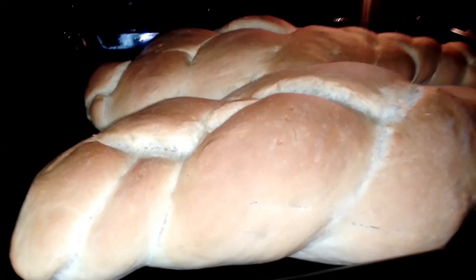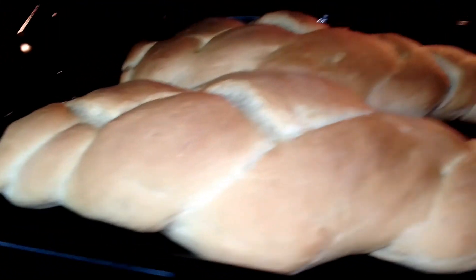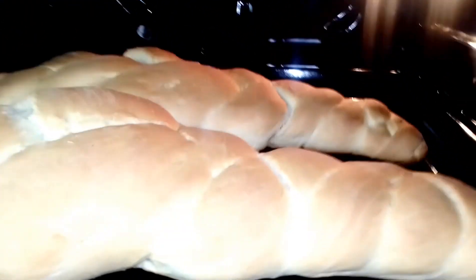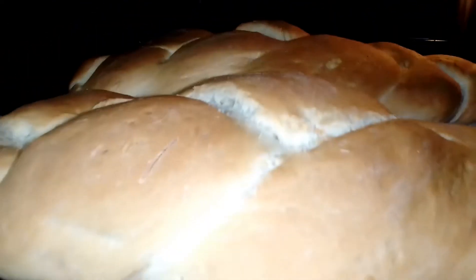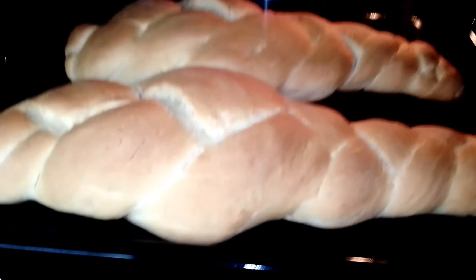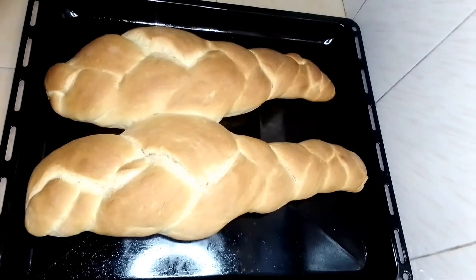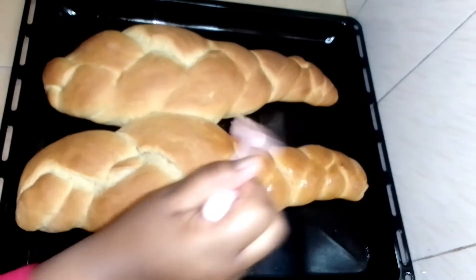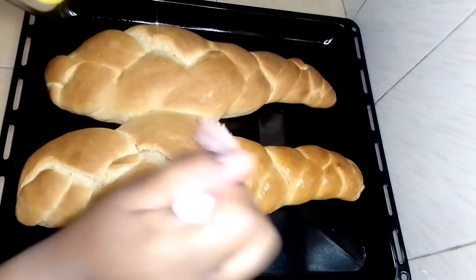I'm going to place them in the oven and bake them for 30 to 35 minutes. After I've removed them from the oven, I'm going to brush them with butter.